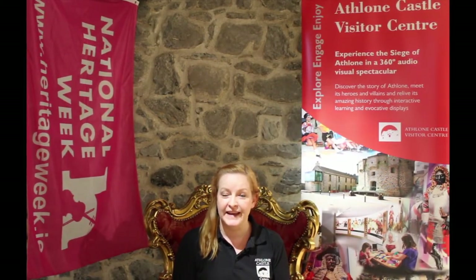Hello, my name is Joanna and I want to welcome you to Athlone Castle. Each year at the end of August, Ireland celebrates National Heritage Week. Heritage Week is coordinated by the Heritage Council with people all around Ireland celebrating Irish natural, built and cultural heritage. We'd like you to join us in celebration, and that is why we have prepared loads of fun activities for you to enjoy when you visit Athlone Castle, or virtually from our website and social media channels.